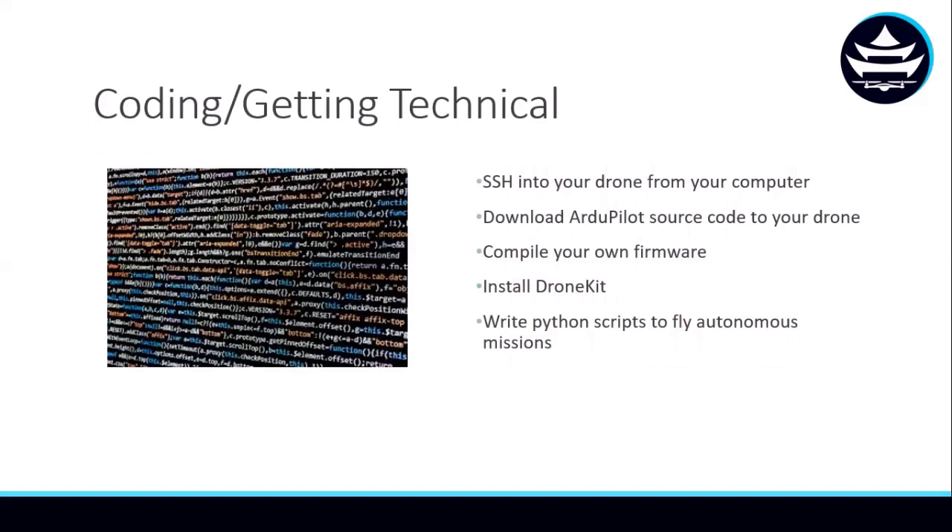Once we have a grasp on the basics of drone flying, we'll start to get into the technical stuff. We'll get into things like SSH-ing into your drone from your computer, downloading the ArduPilot source code to your drone, or even compiling your own firmware. You could even compile your firmware while the drone is flying.